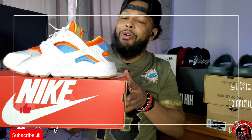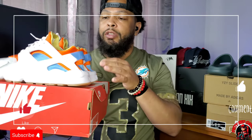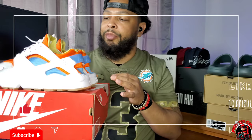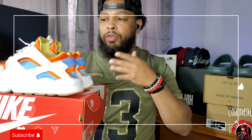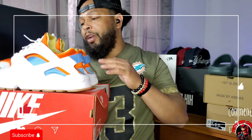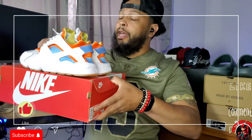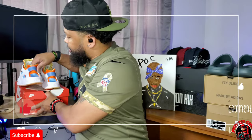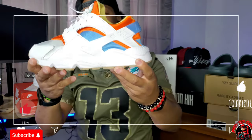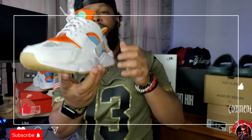The Huarache runs a little big — these are on the larger side for me. I got them in the nine and a half; I think it was the only size they had available for $45. I should have grabbed two pairs that day. I was gonna get my son a pair but he didn't like it. Anyway, let's take a look — this is the Nike Huarache in the Sole colorway. That's the orange I was talking about right there.